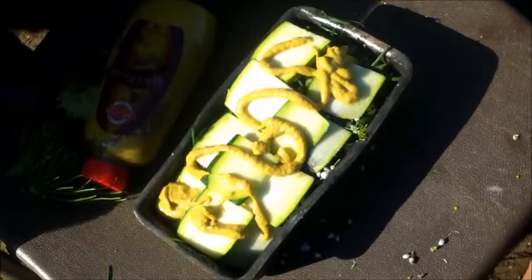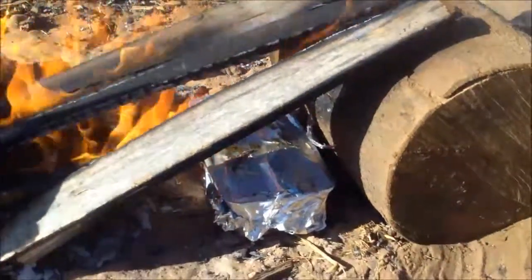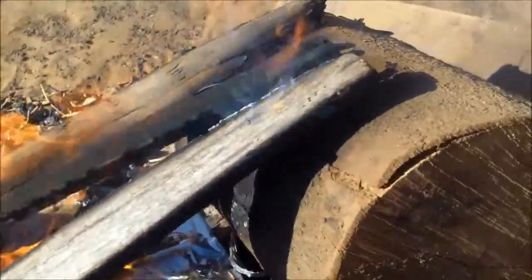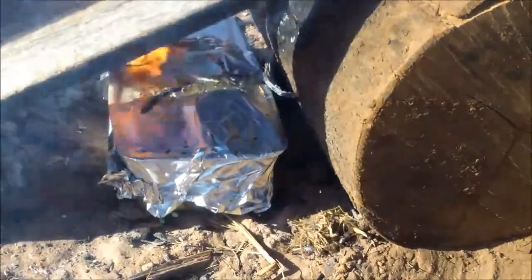A quick shot with the mustard on there. I covered my little tin today with tin foil, and as you can see I've just layered some logs over my little starting fire so it continues to push the heat towards the tin — that's how I'm cooking everything up today.